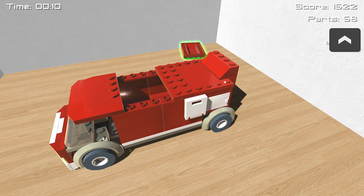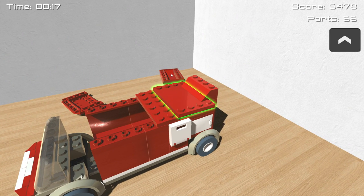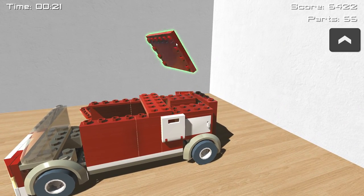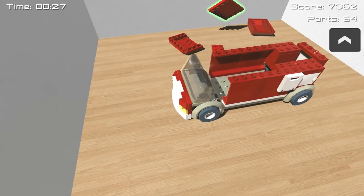We actually removed this piece from the truck completely. So now it's missing a part and it has one less thing to disassemble. We can just be going through all of these parts trying to tear this down. It can get a bit tricky — for example, we cannot move this one to move that one. But this is going to be a really, really easy one because it's Lego.